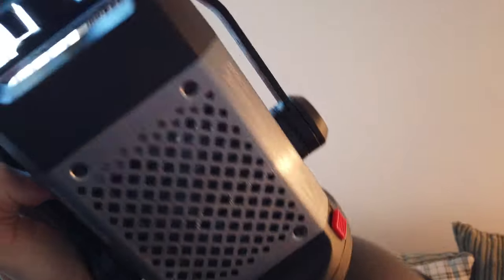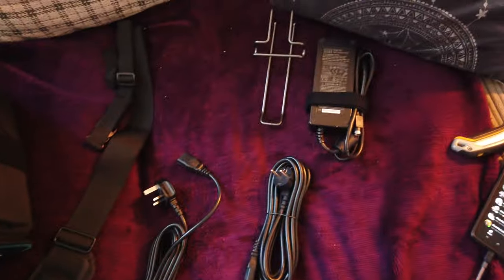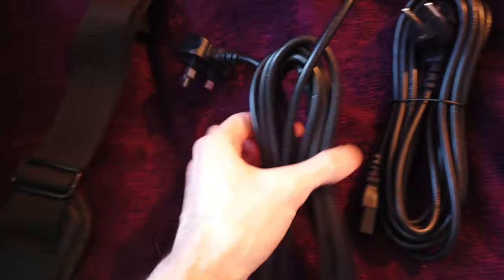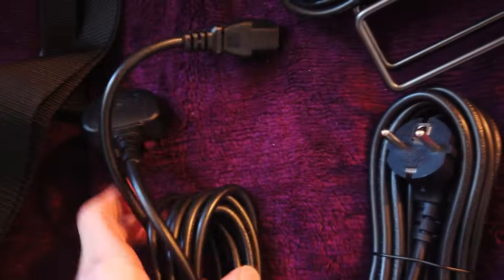That is cool! Yes sir, comes with all this. Shoulder strap, big massive power supply — comes with these two. English plug! That's what I need. Lovely.